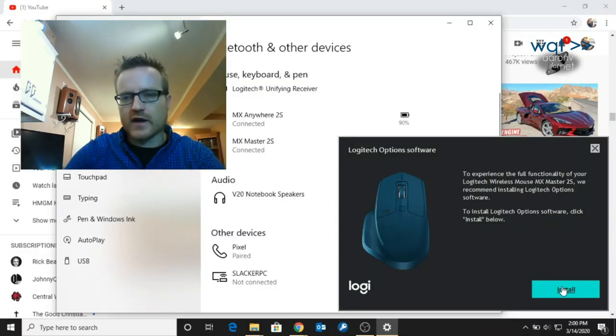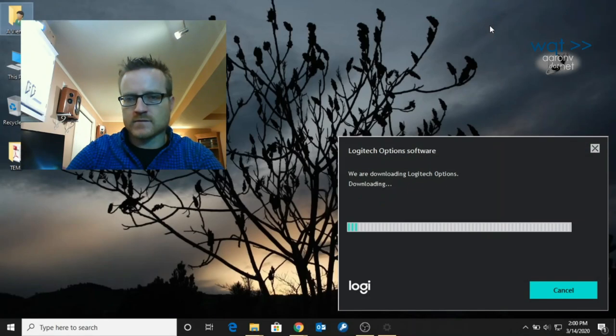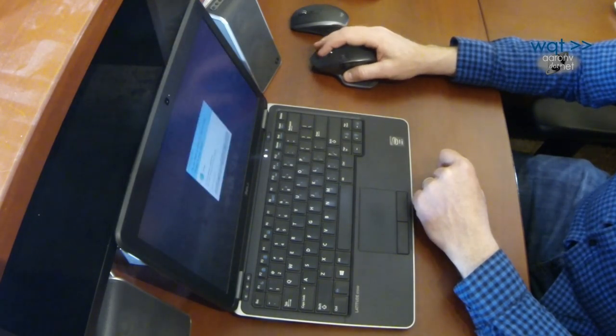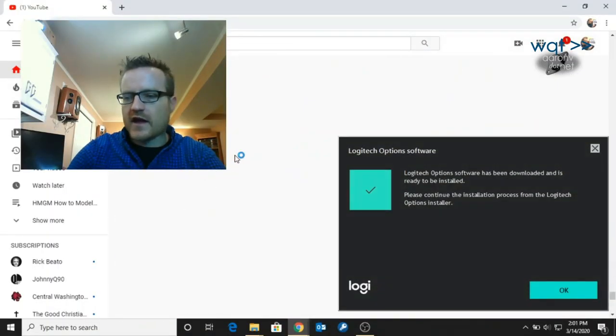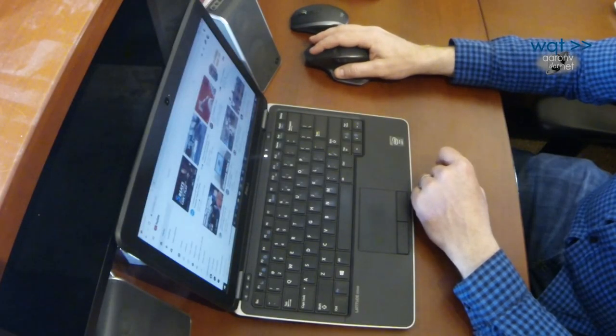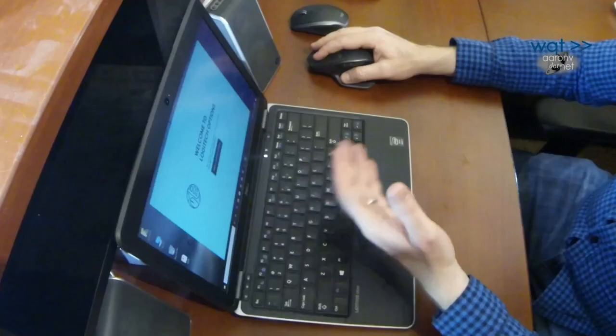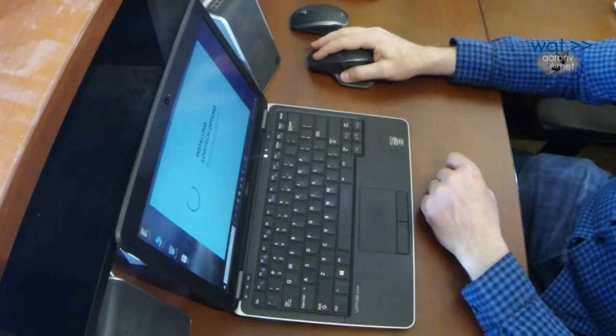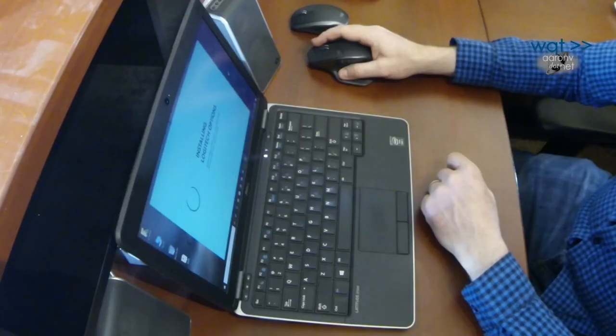A software package installation prompt popped up for the MX Master 2S — Logitech Options. Let's go ahead and install it and see what it puts on here. It downloaded automatically; I didn't have to put any install media in. We'll decline the analytics data for now and give it a minute to install.